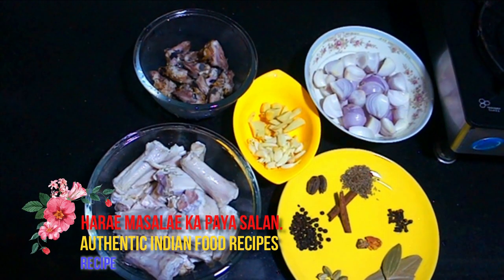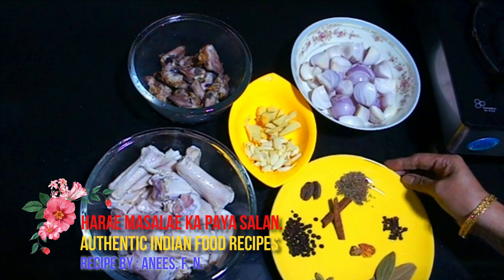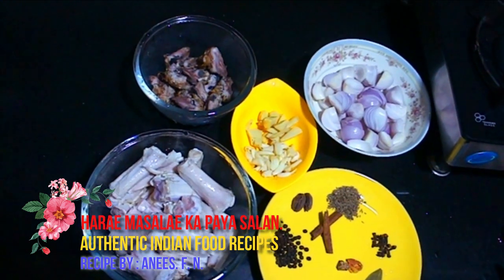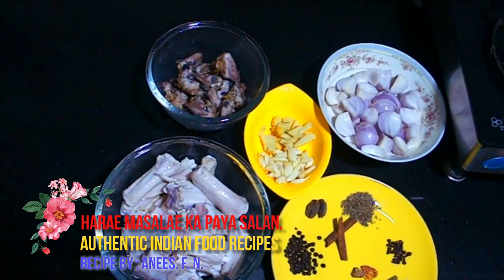This pie is made very well. The season is very good. In this season, it feels very good to make and enjoy this dish.